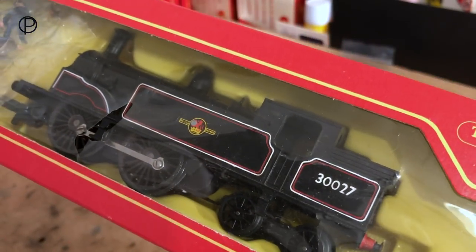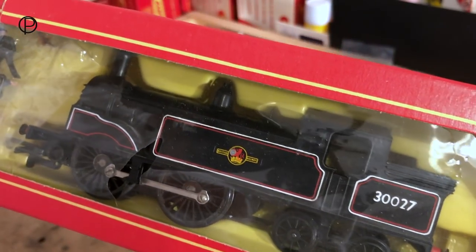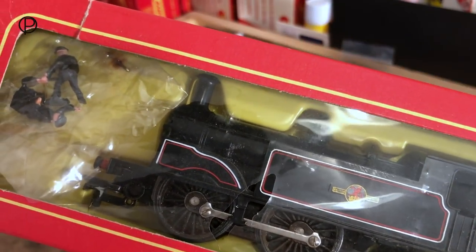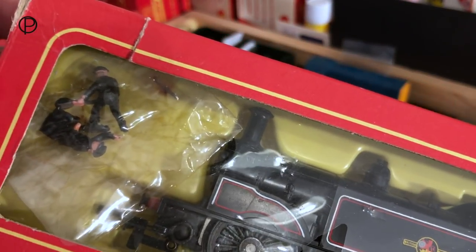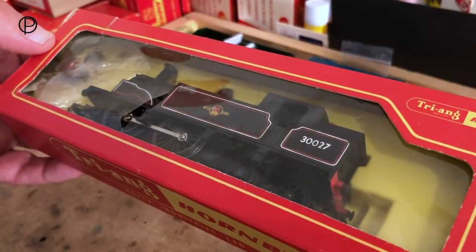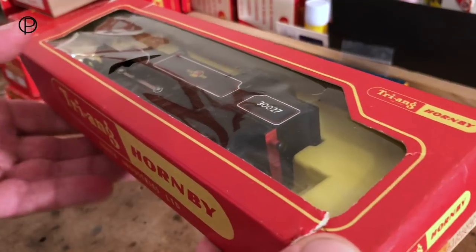Hello and welcome back to the railway. This week we're going to have a look at Triumph Hornby's M7 class locomotive. She really is a lovely model and we've got crew still in the original packaging. The box does seem to have suffered over the years but the locomotive has remained very well preserved.